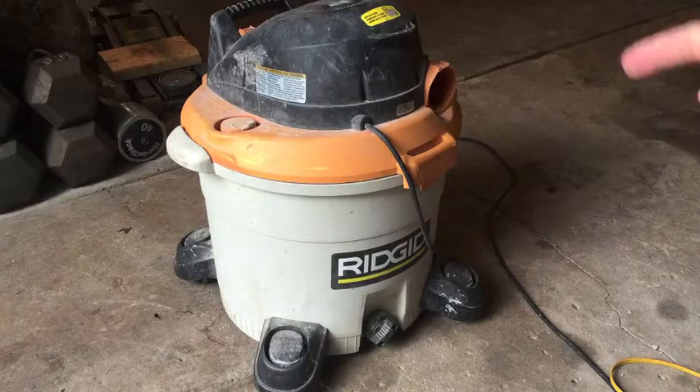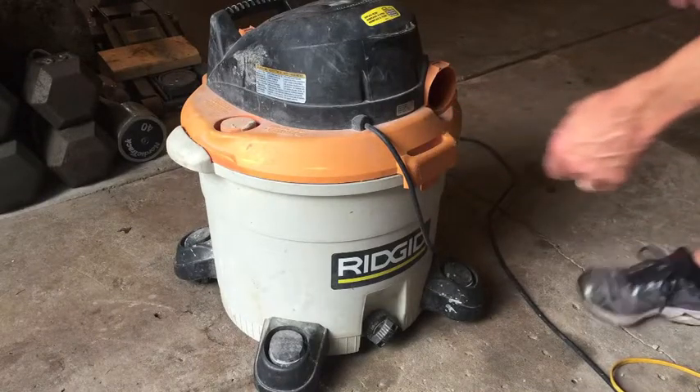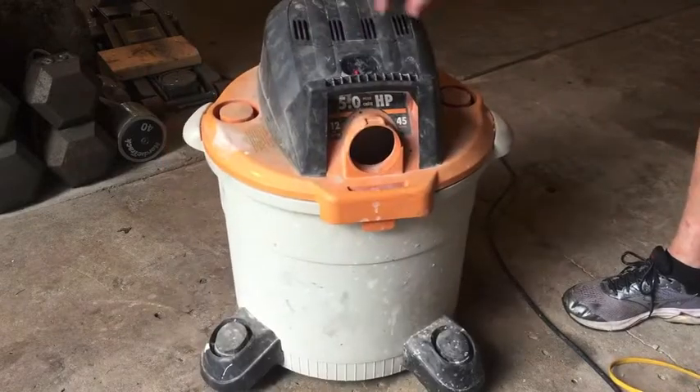I found a 12-gallon RIDGID shop vac. RIDGID is Home Depot's brand. It's 5 horsepower.